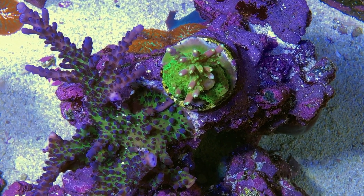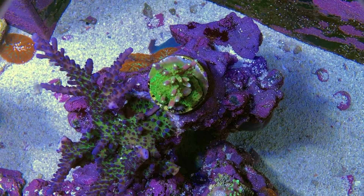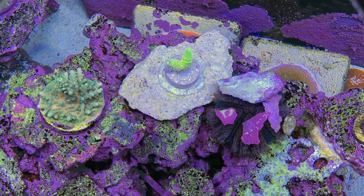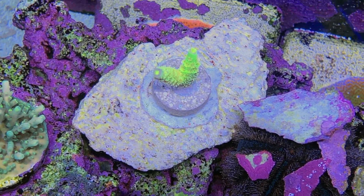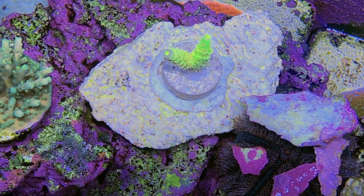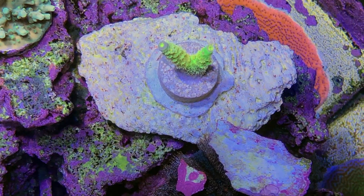And that's the end of the top-down tour. Thank you guys for watching — I've definitely learned my lesson about double-checking my salinity on a more regular basis. Here's one last look at the Walt Disney frag from Candy Corals before we call it a day. Thank you so much, and see you next video.